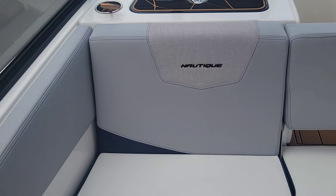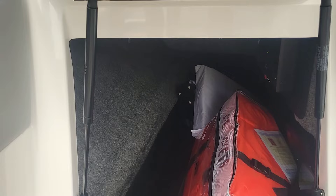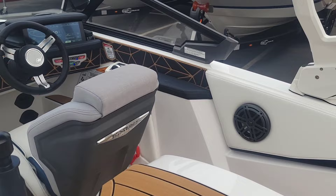There's huge, deep storage underneath the spotter seat here. You can also see an amp because we did opt on this boat for the Tail Audio stereo and speakers.